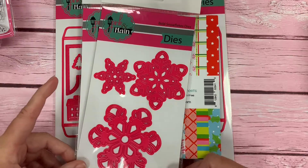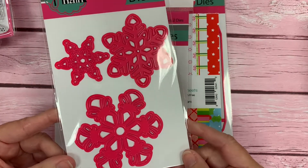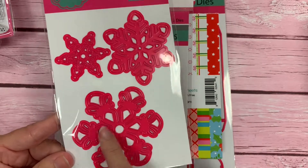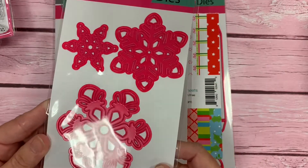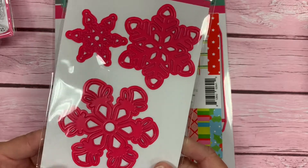We have a few stand-alone dies with this release, and here are three beautiful, big snowflakes. This big one here is about three inches, just to give you reference for the other two, so they'll look really nice on your cards or other winter-themed projects.